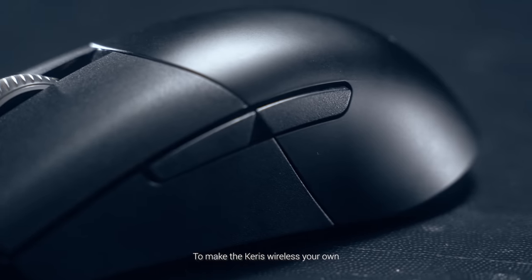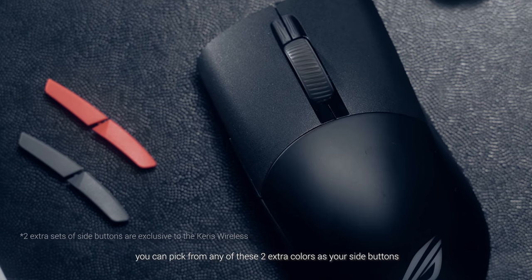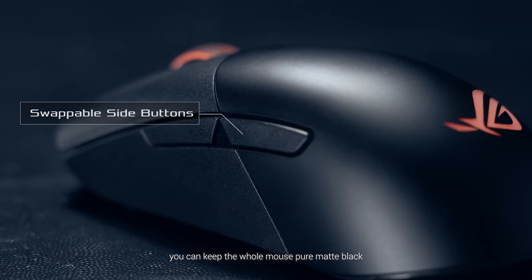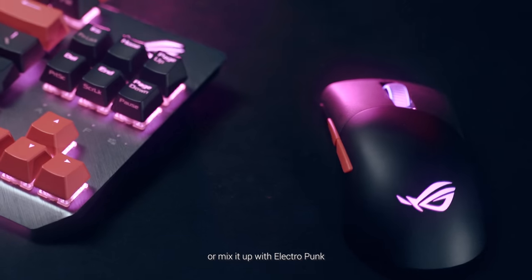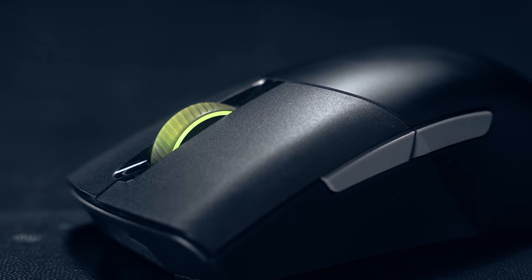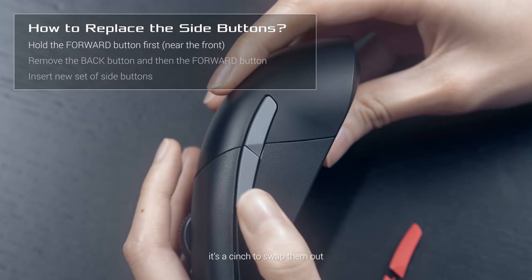To make the Carers wireless your own, you can pick from any of these two extra colors as your side buttons. You can keep the whole mouse pure matte black, or mix it up with Electropunk or grey. Since the side buttons are magnetic, it's a cinch to swap them out.